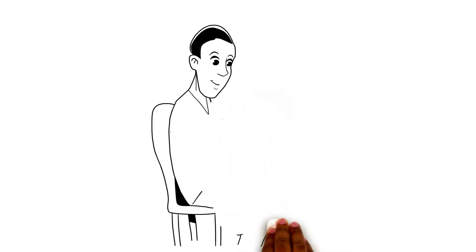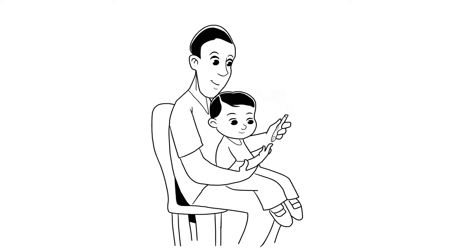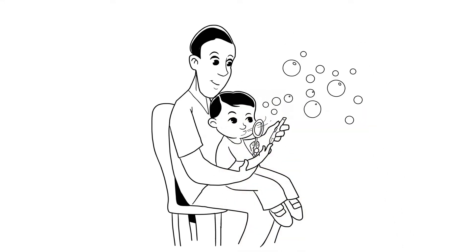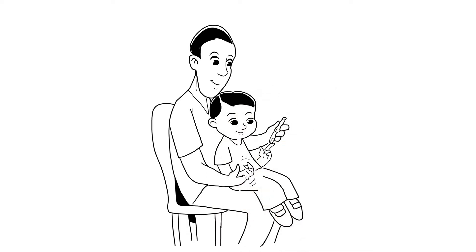You can also try a comfort hold — hug your child on your lap during a finger poke or injection. Another way to help your child feel calm is to have them take a deep breath in and blow out as you use the needle. Or you can even make it fun by having them blow bubbles. Letting your child squeeze your hand or squeeze a small stress ball can also help.